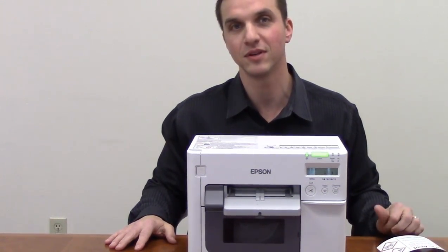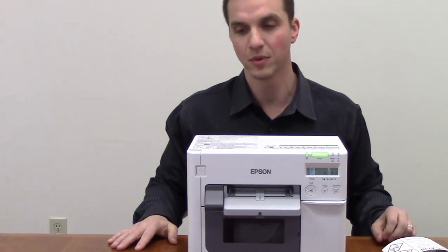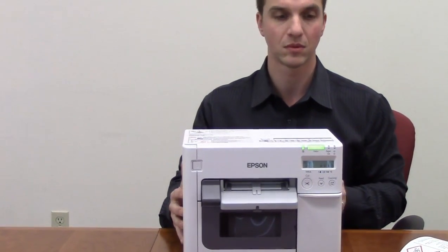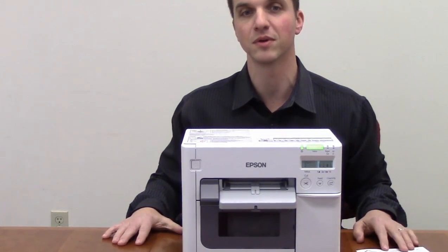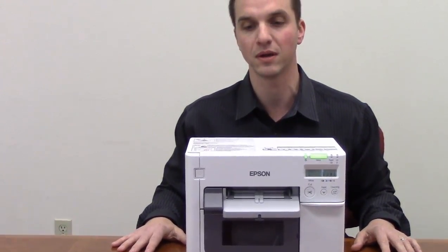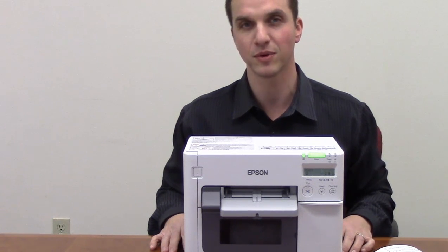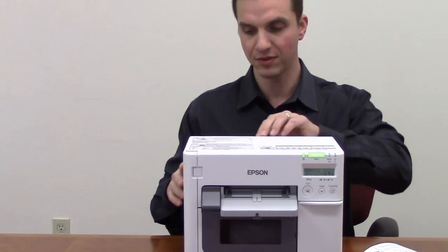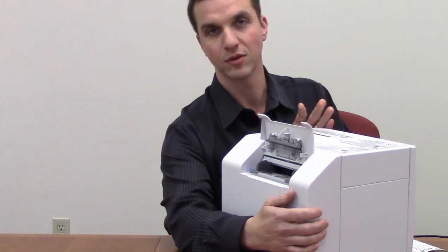Now let's go over some of the benefits of using the Epson 3500 to print your on-demand color labels. Number one, the small footprint — this can easily go onto a desktop or into a workstation. It also allows you to use one type of label, a complete white label, to print all your label needs in color or black and white. Price point versus a thermal transfer GHS printer is about one-sixth the price. It also gives you the flexibility to use fan-folded media through the back slot or external unwind.